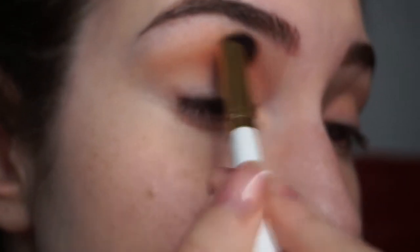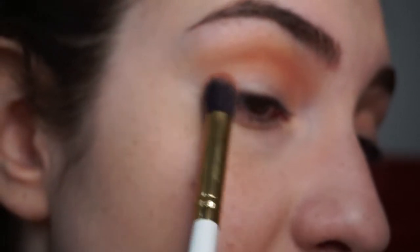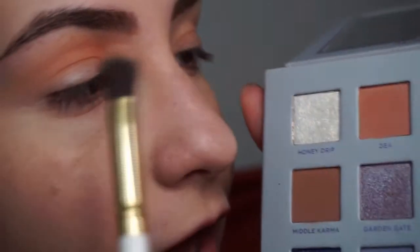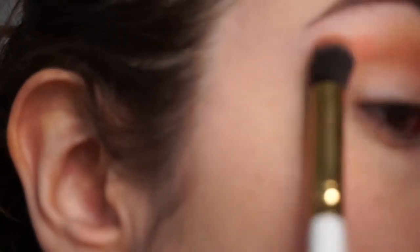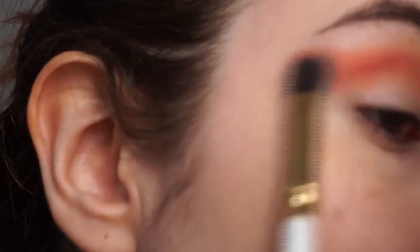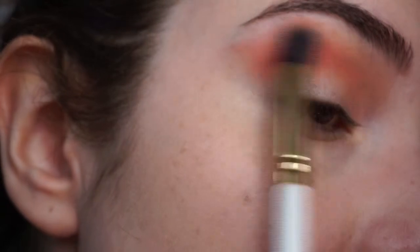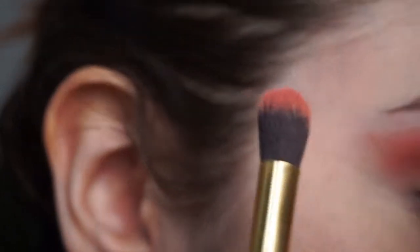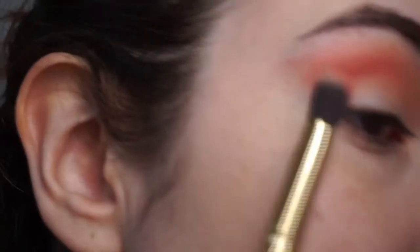I'm not going to put ghia all over the crease — just the first two thirds — because I want to put a pink on the outer V and I don't want them to muddy up. With another fluffy brush — I just cannot live without my fluffy brushes — I'm taking bolero and adding it to the outer V of my eyelid, pushing it a bit towards the edge so it shows up. I like that these shades are powdery but also quite pigmented, so they fluff out nicely without any fallout — at least the mattes.